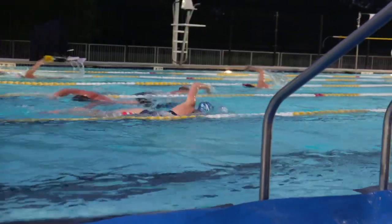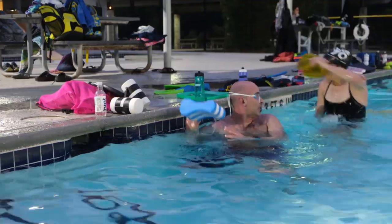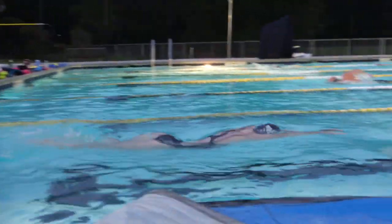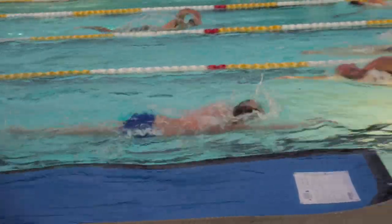It gives you a good feel for what it's like to pull and what it's like to swim right after. You can see how it impacts your stroke and then forces you to try to bring that back end up a little bit and engage the core a little bit more.